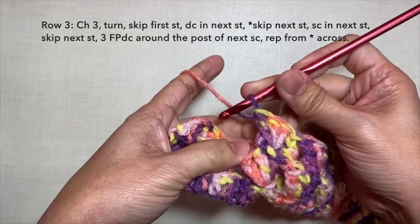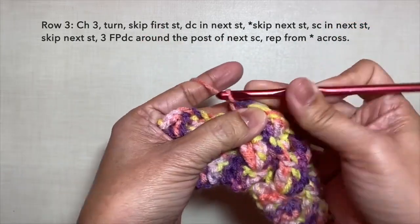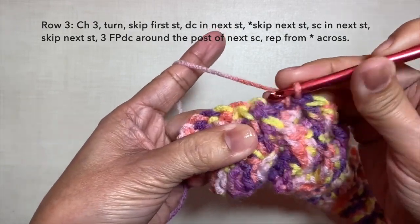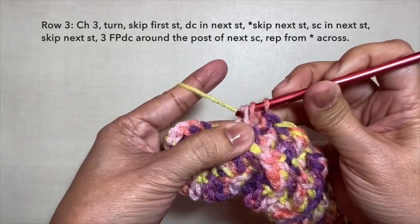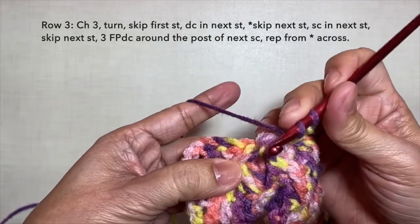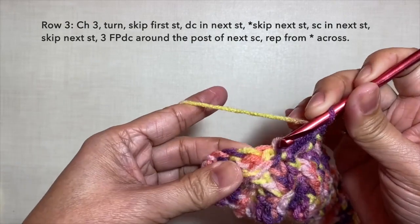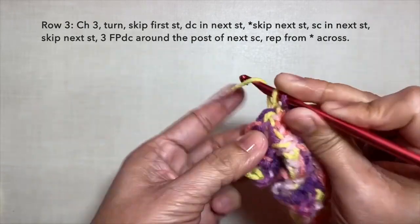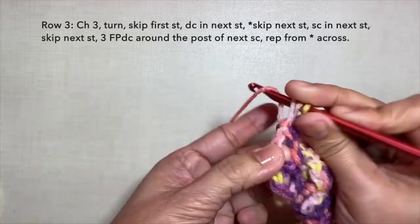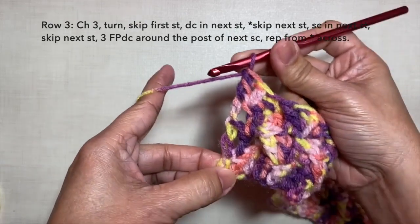I'm here now towards the end of the row. I just did the 3 front post double crochets. Next on the pattern: skip the next stitch, single crochet in the next stitch. Skip the next stitch, and on the post of that single crochet, do the 3 front post double crochets again — 1, 2, and 3, all in the same post. Then skip the next stitch and single crochet in the next stitch. To end this row, skip the next stitch and double crochet in the last two stitches, with the last stitch on top of the beginning chain 3. This is how to end row 3, and this is what row 3 looks like.